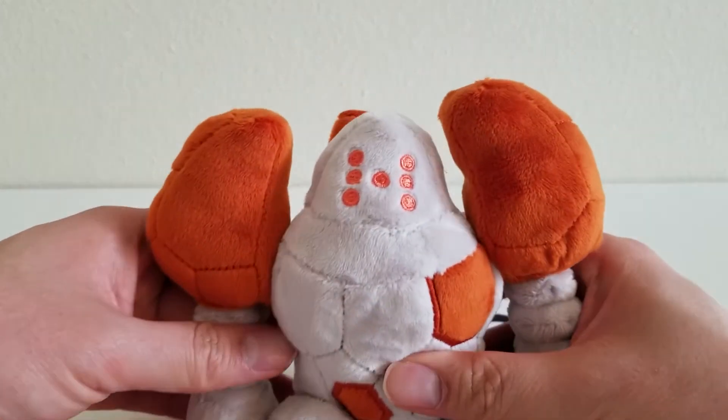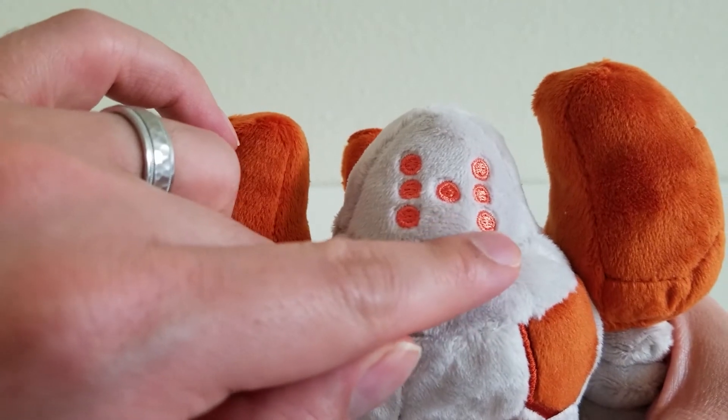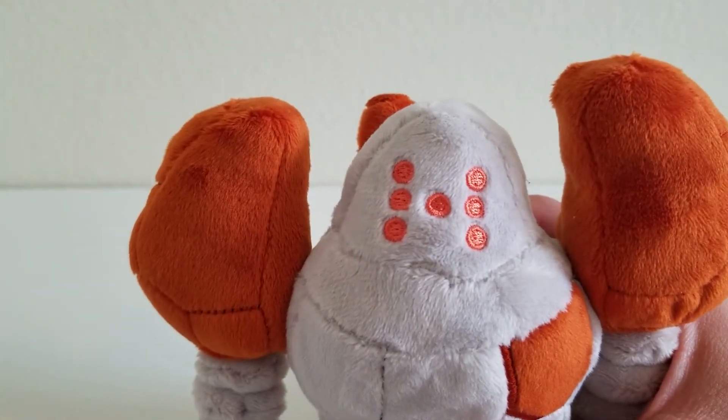So the first thing I want to point out is the head. We have the little dots — this is the first thing that I recognize when I look for the Regis, are the dots there. They're nice and they're embroidered.